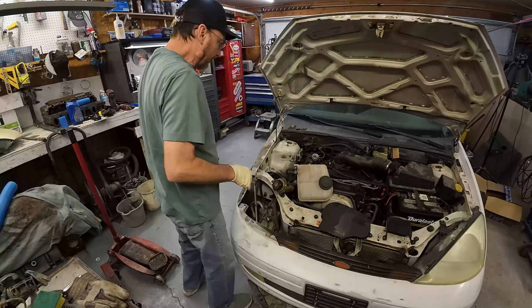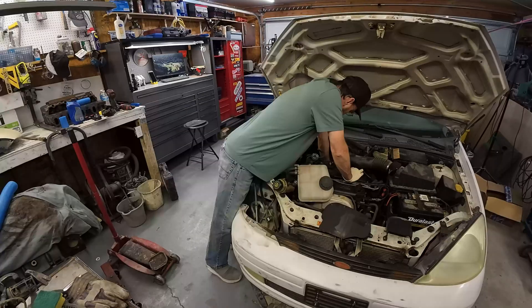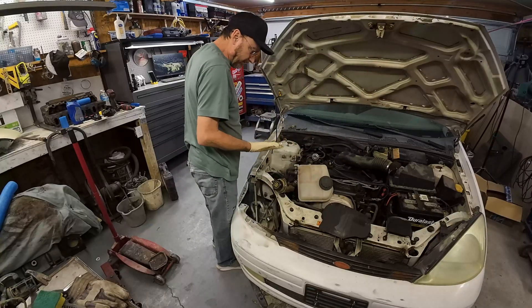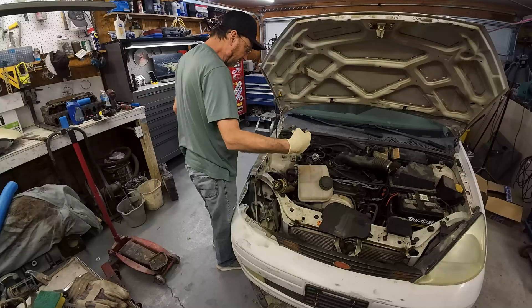First step is disconnecting the battery. I've already done that. There's usually two connections on an alternator. There's usually a big fat wire that we call the B-plus wire, and then a smaller plug that plugs in.